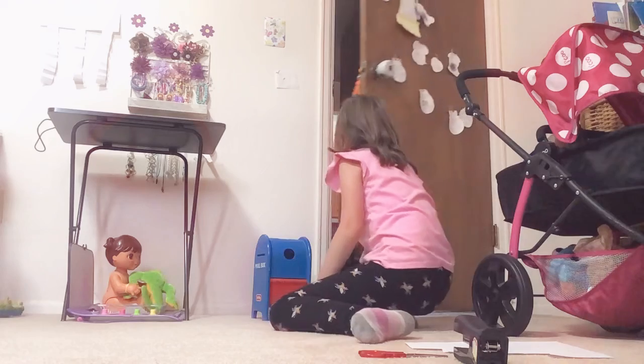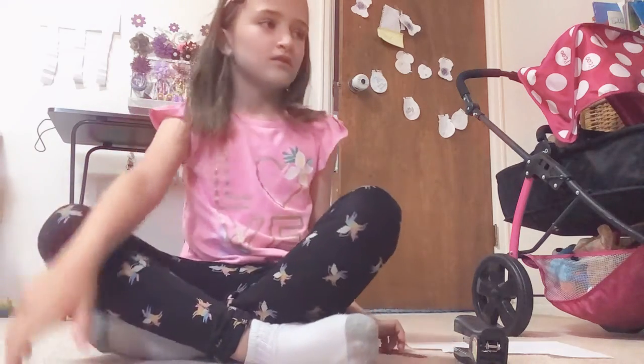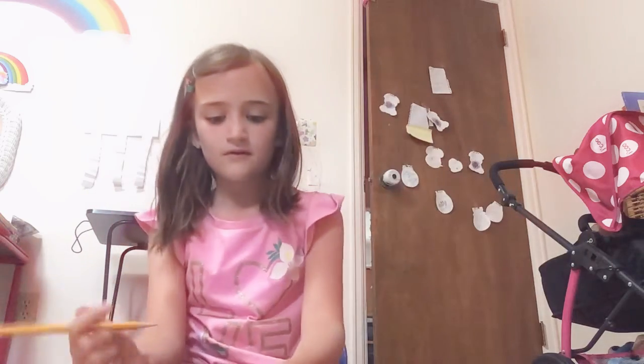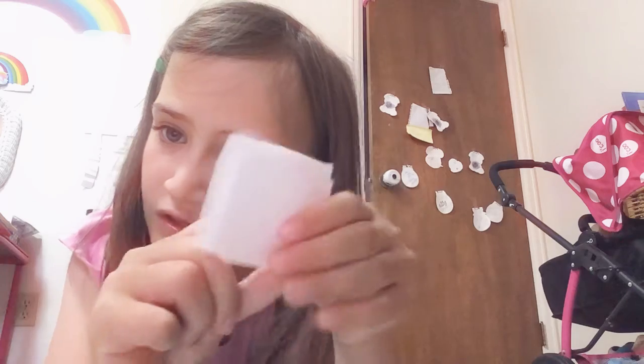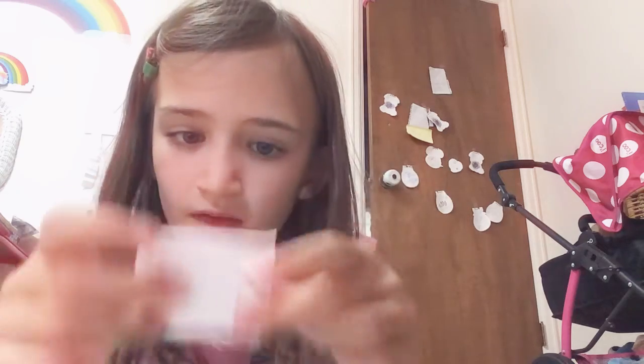There you go, Pico. Pico likes being out for some reason. So now we're going to customize it. You can use either side you want to be the front, but if you have a staple, use the side that has a straight line and not the two prongs, because that means front. So I'm going to do the front — you can decorate the front whatever you want.